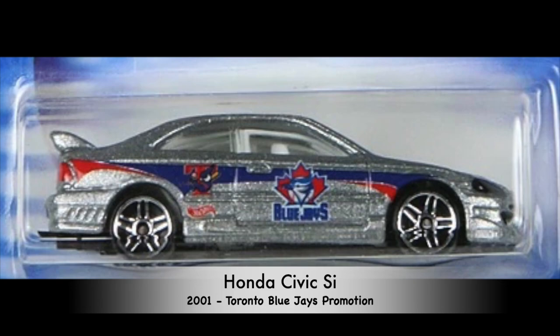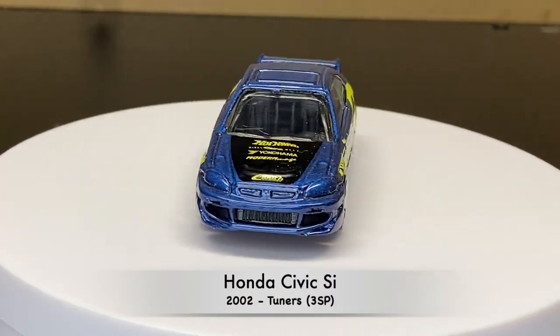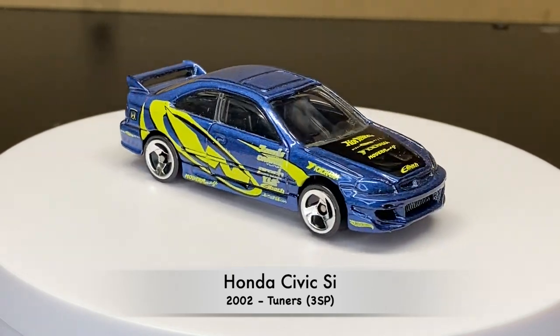The third casting of this vehicle comes from 2001, and this was the Toronto Blue Jays promo car. And we're on to the fourth version of this vehicle coming from 2002, part of the Tuner series. This one has the 3SP wheels.